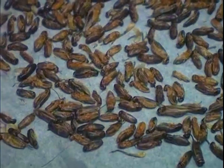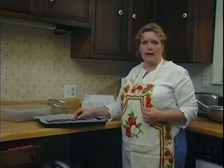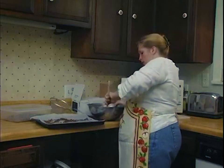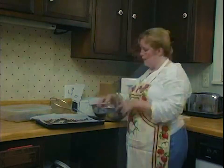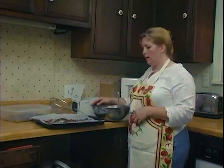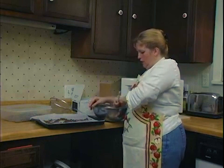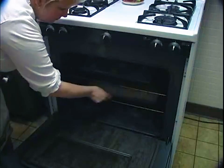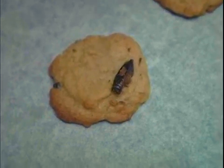Perfect for adding to baked goods. I'm going to take these crickets and add them into some cookie dough, mixing them in just as you would any kind of nuts — pecans or walnuts. Anything where you could add a nut, you can add a cricket. And you're getting a lot more iron and protein than you would with a regular nut. So here are my rainbow chirp cookies.